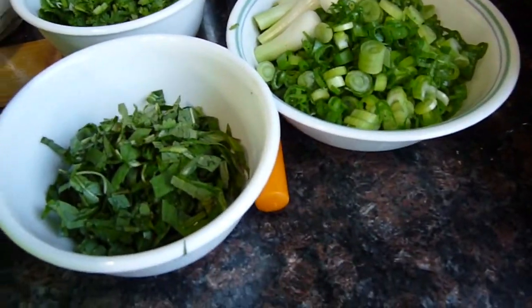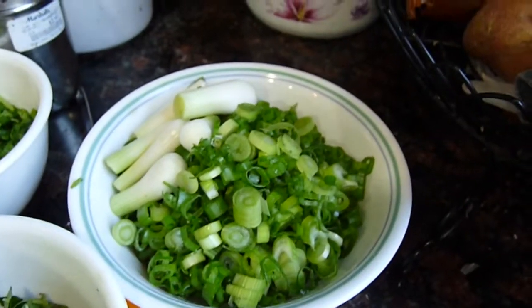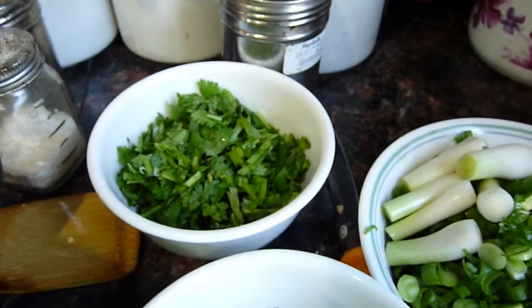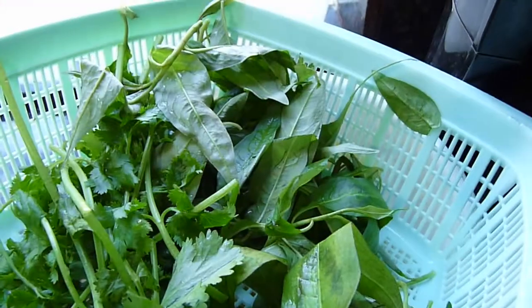So we need — what is this called? Ro-rump, onion, cilantro, and cabbage. This is what ro-rump looks like.